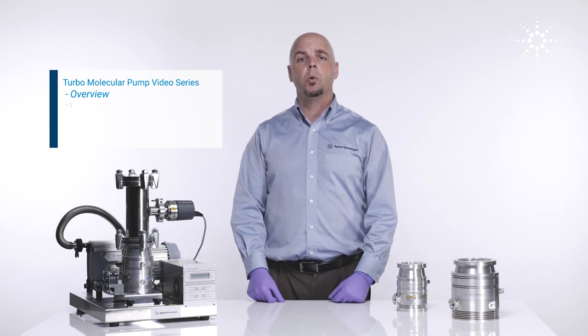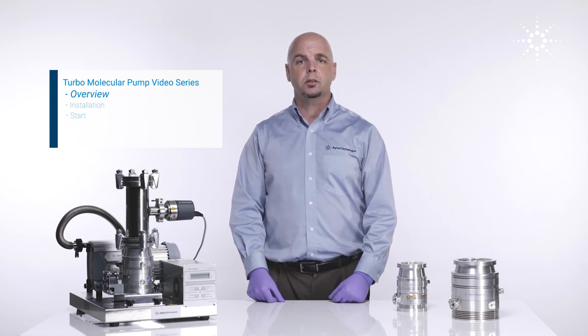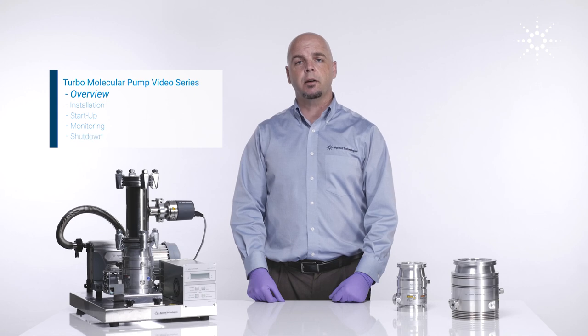In subsequent videos, we will be discussing installation, startup, monitoring, and shutdown of a turbopump and how it relates to a high vacuum system.